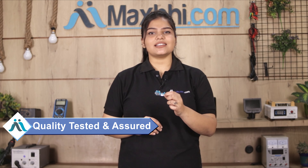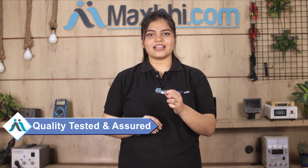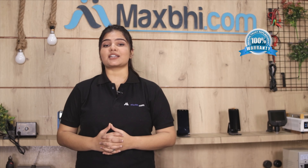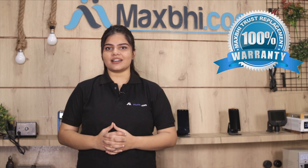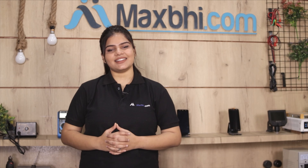This charging PCB is inspected by our quality team before it is sent to you. Also, the Samsung Galaxy A21s charging PCB from MaxBee comes with a replacement warranty, so there's no problem with your product.